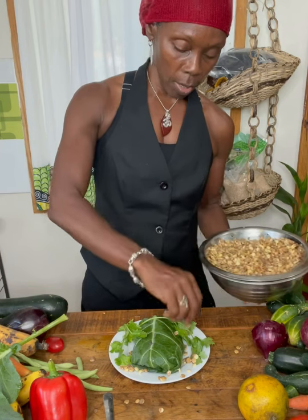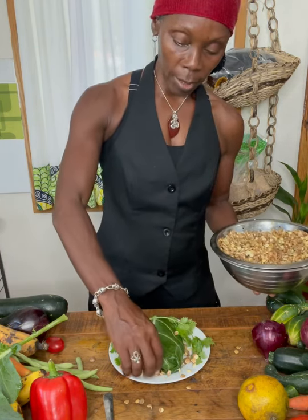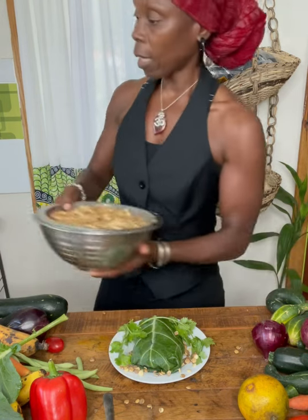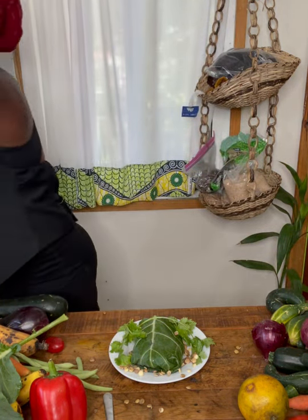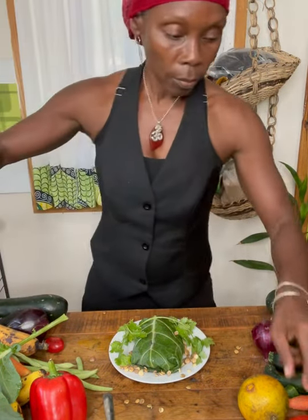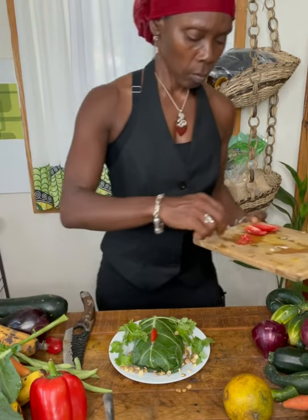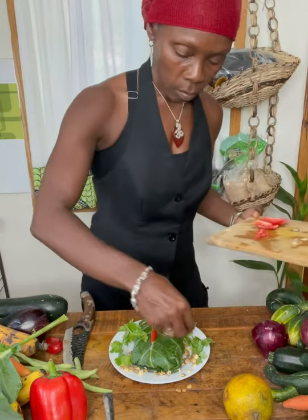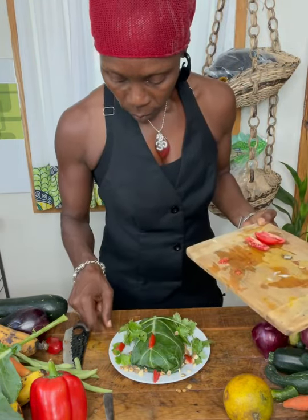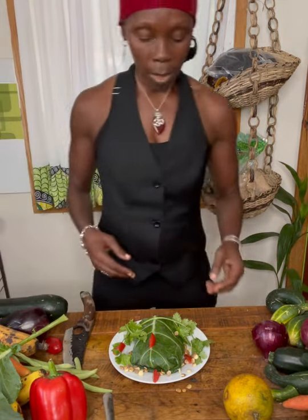So this is lentils — you want to just spread it. It looks gorgeous. I love, love, love lentils. I'm going to add a little tomato — got to get some color. I got my tomatoes. So this would be a meal right here, and that would be it.